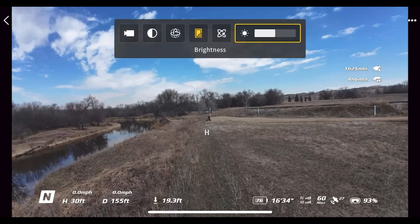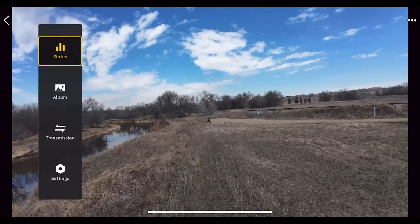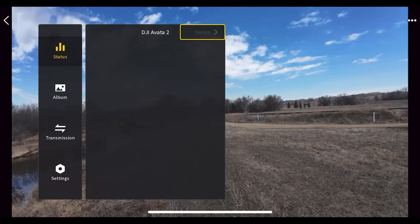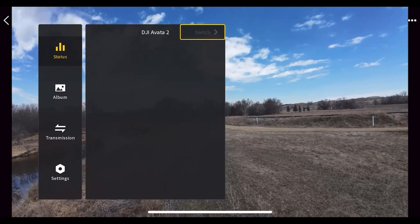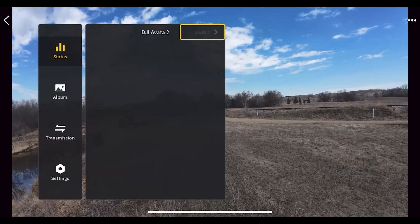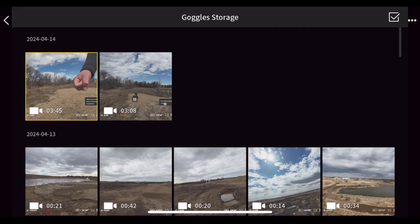Now let's go to the left-side menu. Under 'Status' it shows which drone you're connected to. The Goggles 3 and Motion 3 currently support the Air 3 and Mini 4 Pro in addition to the Avata 2 — more will likely be added in the future. Under 'Album' you see all your recordings in the goggles storage; this does not show the drone's recordings, only the goggles storage.